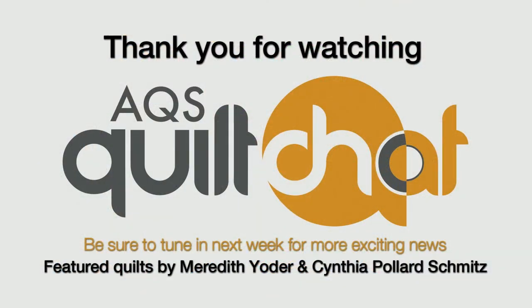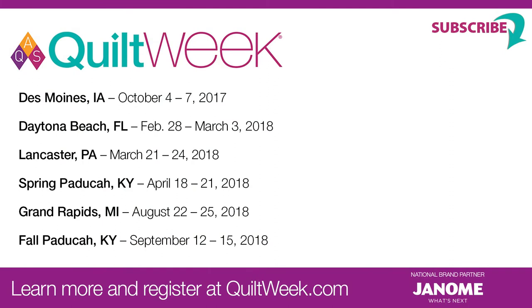Thank you so much for coming and visiting with us, Rebecca. It was really fun, and it's always fun to get to talk to the young folks in the quilting world. It's all about being young at heart. Thank you for joining us — we'll see you next week. Bye!